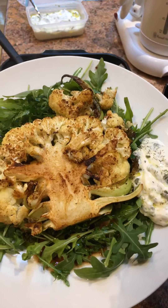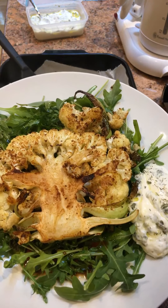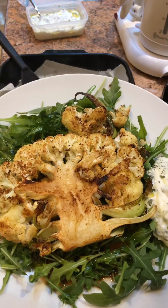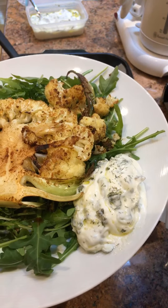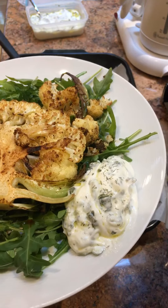So here it is — a roasted cauliflower steak with olive oil, paprika, garlic powder, and black pepper, served over an arugula salad. I added my own yogurt sauce with lemon juice, olive oil, and dried and fresh herbs, including dill and oregano.